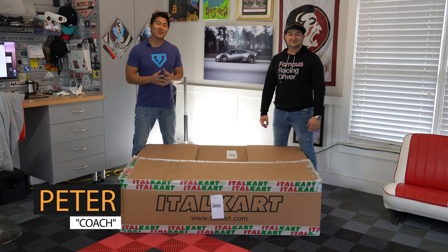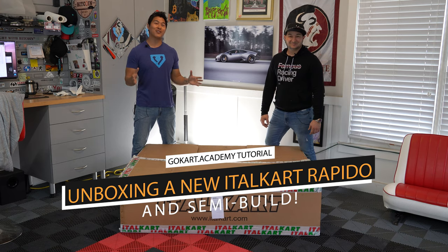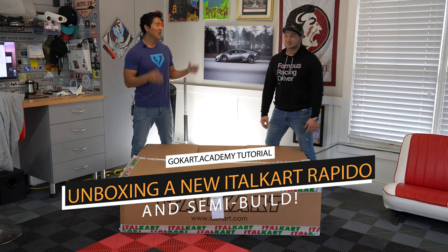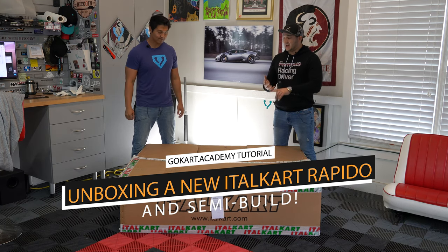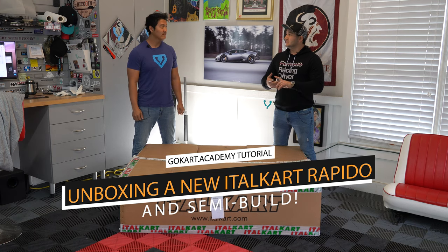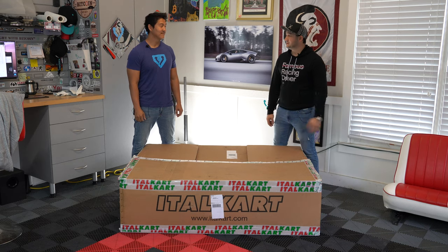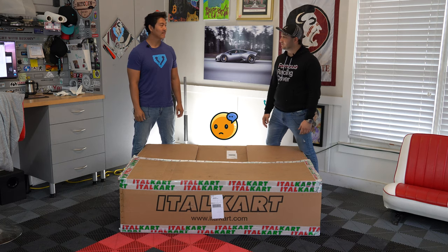Welcome everybody to another episode from Go-Kart Academy. We're here with 893 Motorsports — we received a brand new Ital cart and we're going to provide you guys an opportunity for an unboxing experience. We're going to expect a new frame, gas tanks, front fender, side pods, front bumper, rear bumper, new wheels. Unfortunately this one doesn't come with tires, but it will have a new sticker kit.